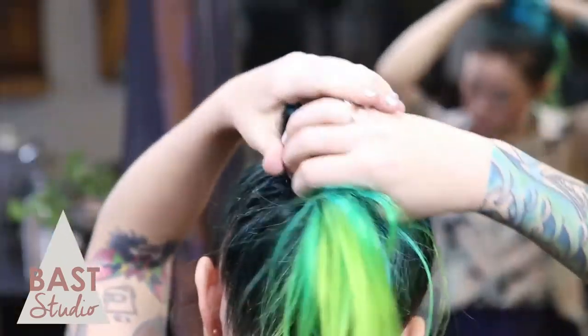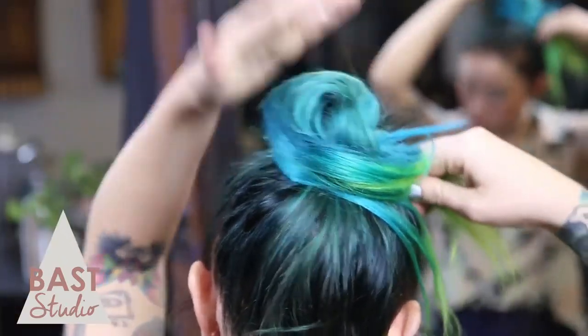You're going to look really weird at this stage, which is okay — it's all part of the process. The more hair you add, the bigger the bun, so place as many tracks as you desire.